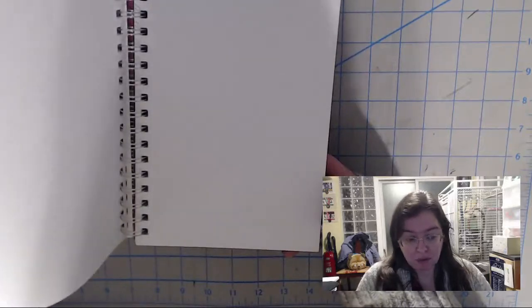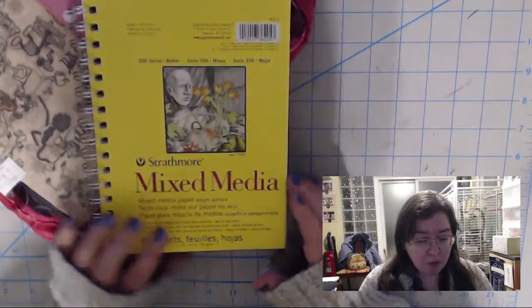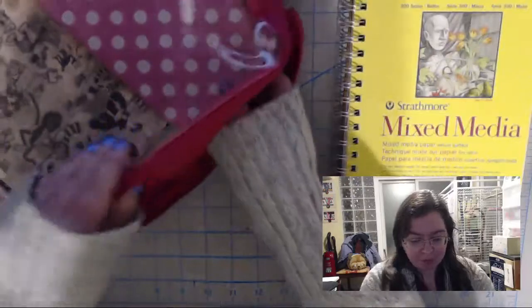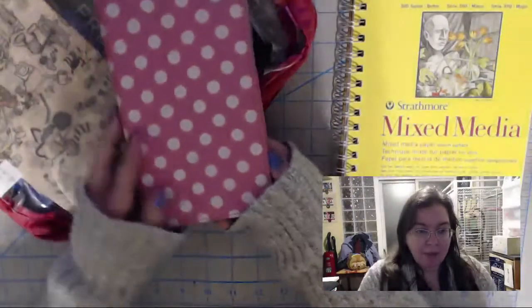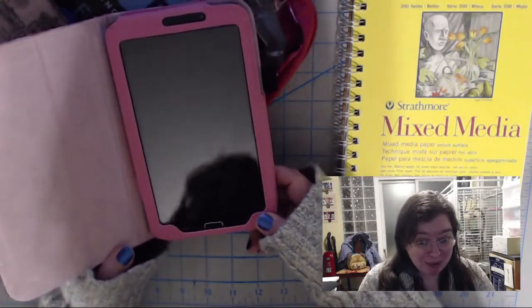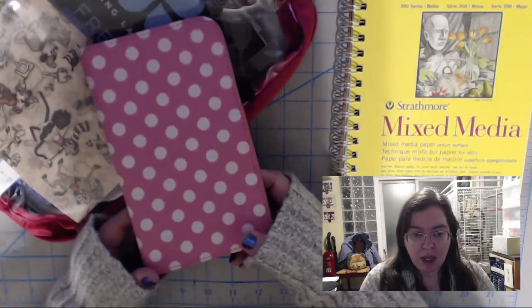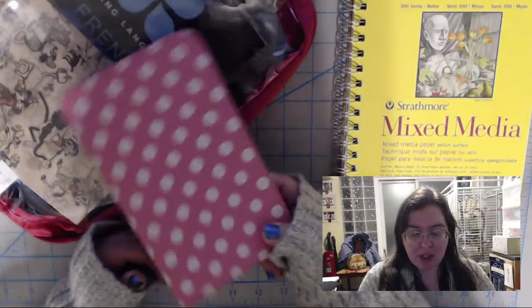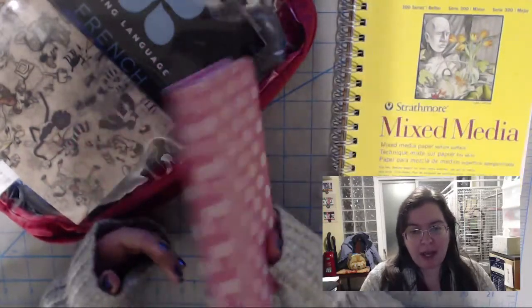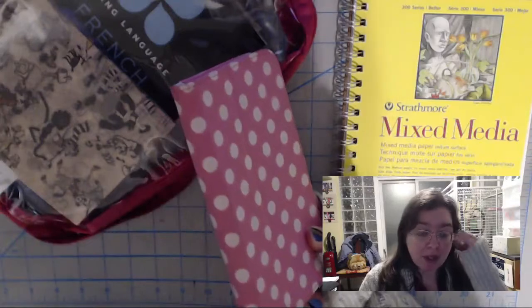It's a five and a half by eight and a half mixed media sketchbook, which will serve what I need. I like the thickness of the paper — standard sketchbook paper is usually a little too soft for what I'm doing, so the mixed media gives me a bit more rigidity. I'm also bringing my Galaxy Note 5, which won't explode on anybody. It's Wi-Fi only, so I can use it to download reference images for the artwork.